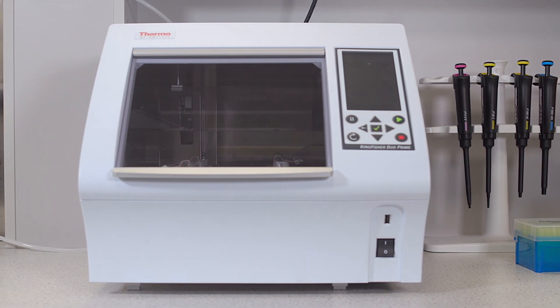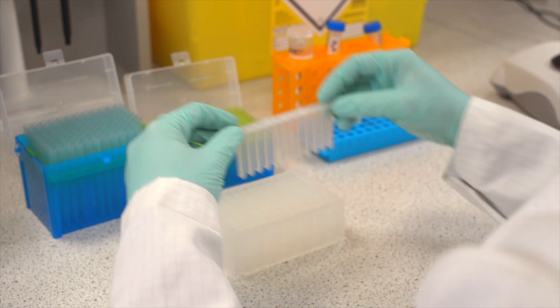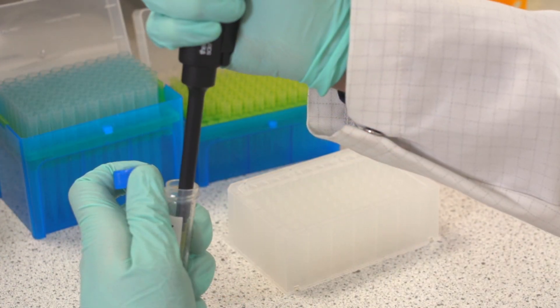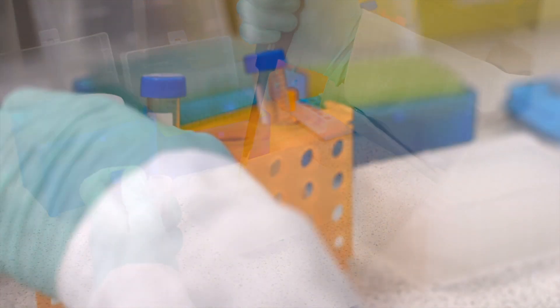The Smart Digest kits are easy to set up and the KingFisher digest protocols can be pre-programmed and started at the push of a button. Here we have a KingFisher Duo 96-well plate. Start by adding your 12 tip comb in row B. Next, add 200 microlitres of water to row F — this will be your wash line.